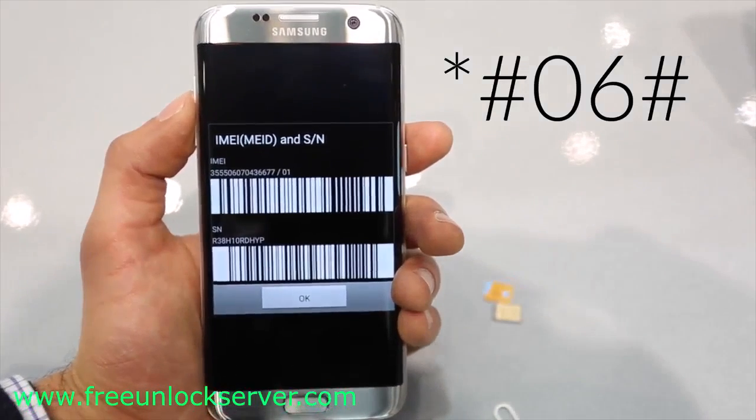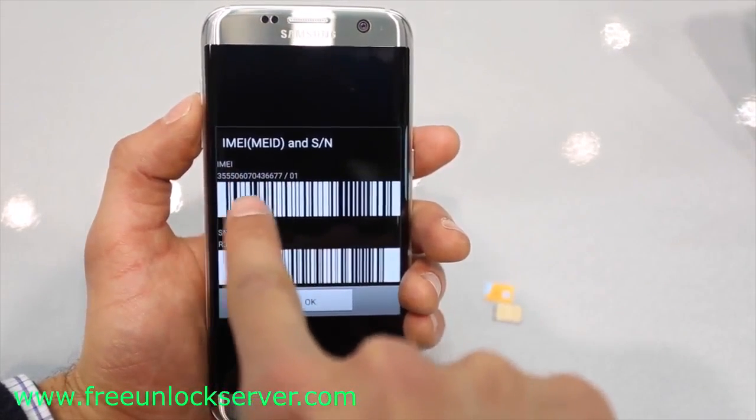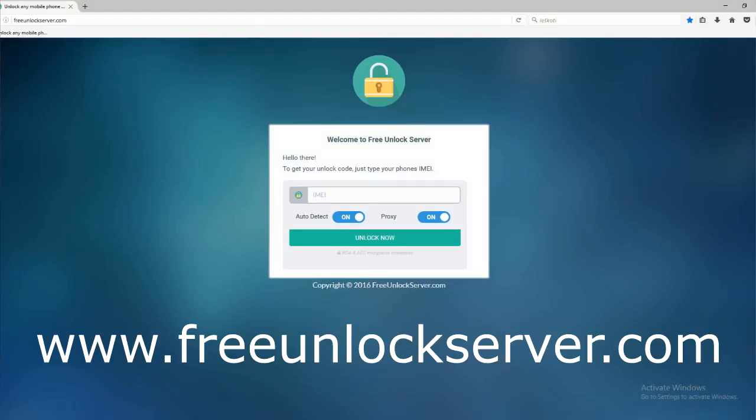This is very important — this step is probably the most important step of the whole unlocking procedure. Keep this number somewhere close because we will need it later to generate the unlock code. We will now switch to the computer, where on this website we will request the unlock code to unlock our Samsung Galaxy phone.